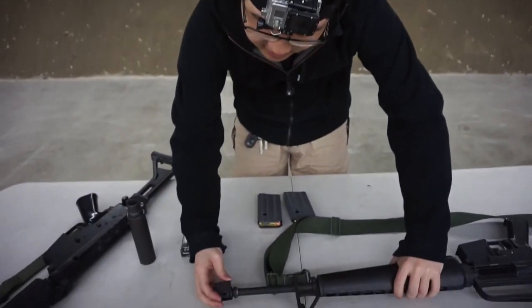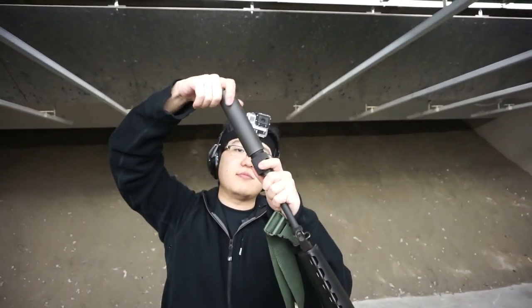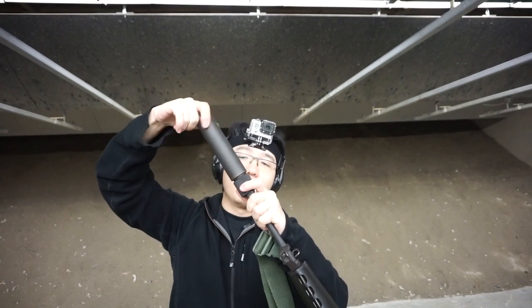We're gonna put some rounds down with it on my A1. Just screw this in — quite simple.